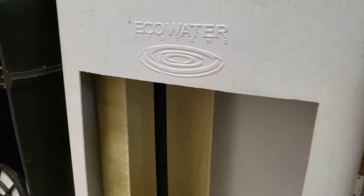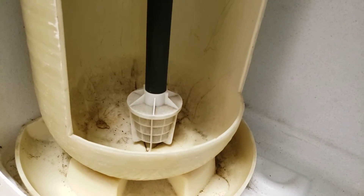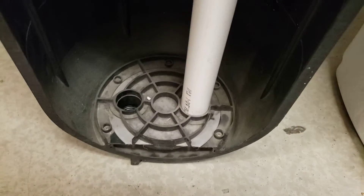And at Eco Water here, what you'll see is that there is no screen inside. It's a single distributor like every single vessel tank. At the top there's a distributor as well, that just keeps the resin or the carbon from coming out of the machine. As you can see, there are vast differences not only in the tank design, the tank thickness, the riser tube, and a totally different distributor.